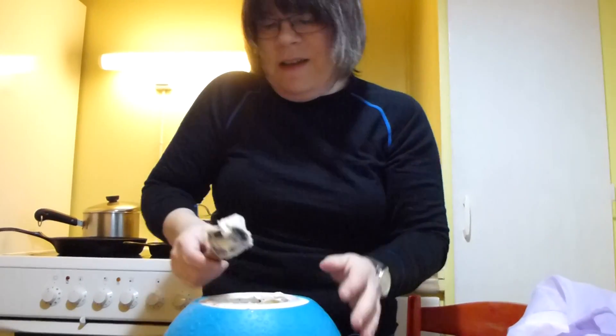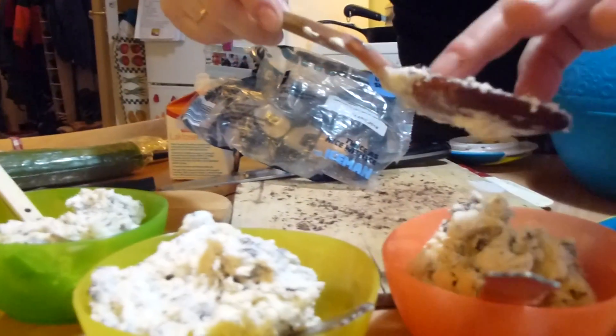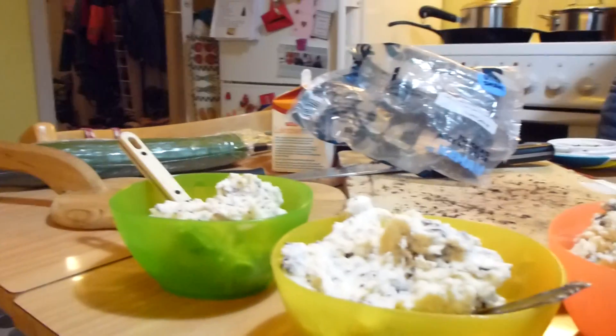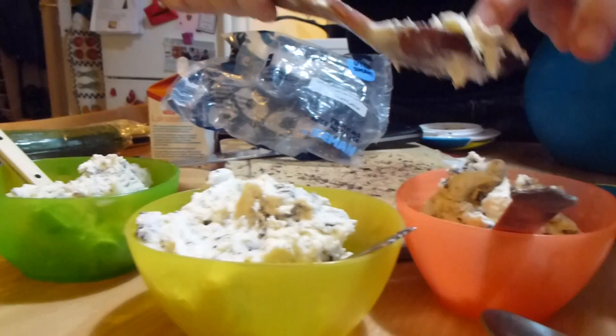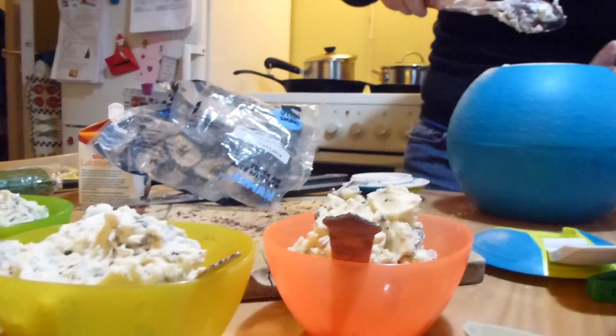But that was 70% chocolate. It just keeps getting harder and harder — kind of hard to scrape out — I'm doing my best. You think we have enough, Ella? Yes. Okay, you can turn it off.